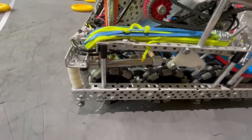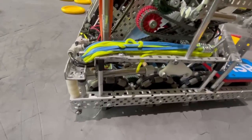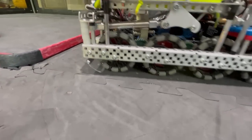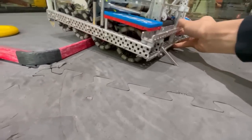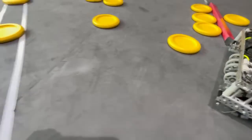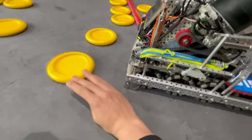These barrier ramps were very nice so you can go over the barrier from the front — when the sleds hit it, the robot pops up, which was really cool. You didn't really drive over discs unless you were against the wall.